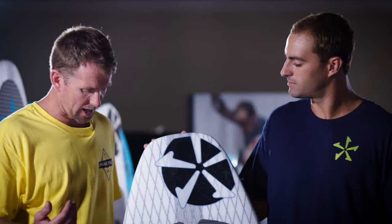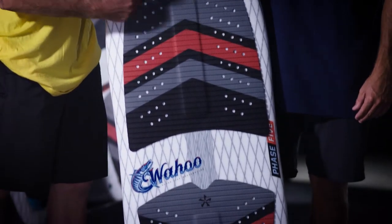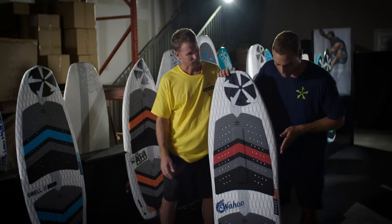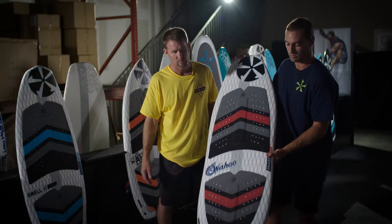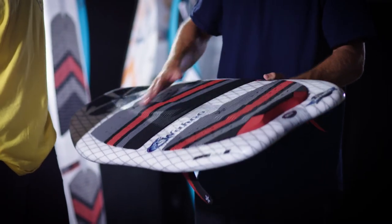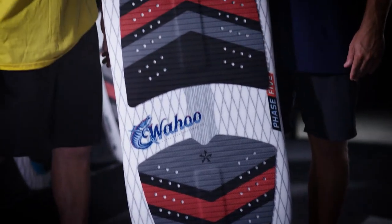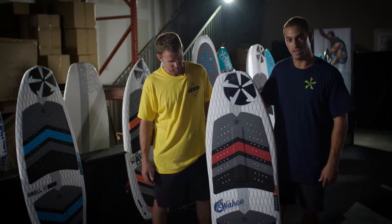Brand new for 2020, this is the Phase 5 Wahoo. It features a peanut shape — the water misses the inside section for added speed, the rear widens out to give good float and push from the back of the wave, and when you get on your front foot it really hits high speeds. There's a snub nose that fits in the pocket and releases well on turns and airs. The Wahoo is a cool new design for 2020 if you're looking to spice up your quiver. It comes in a 53 inch and a 56 inch.